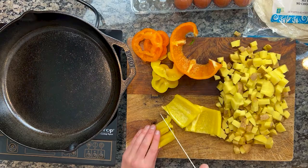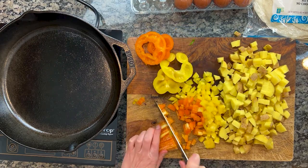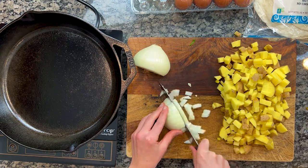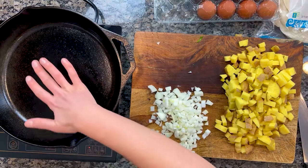First, preheat your oven to 425. Next, we are dicing our potatoes, peppers, and onions. You want everything mostly uniform in size, especially the potato pieces, so they cook evenly.